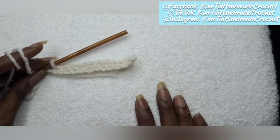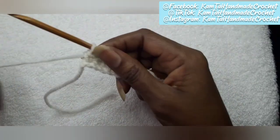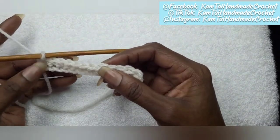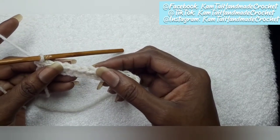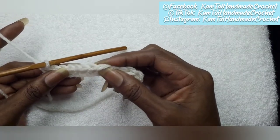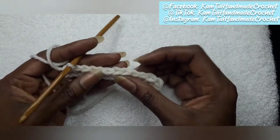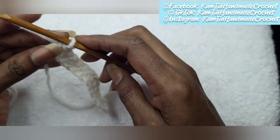Now we're going to go ahead and start with that back loop. If you've watched my tutorials, you'll know that I explained what that V stitch is — that V look on the top of each stitch. Normally when you're doing a single crochet or any other stitch, you go through both parts of that V stitch, underneath the bottom of the V, right? But with your back loop only, you're only going to go into the back loop.